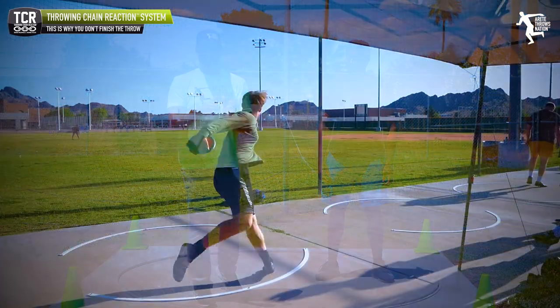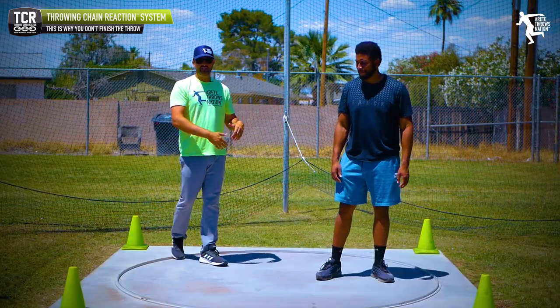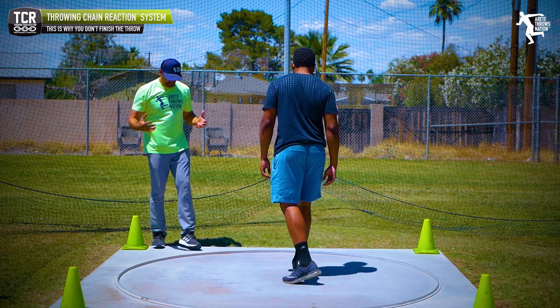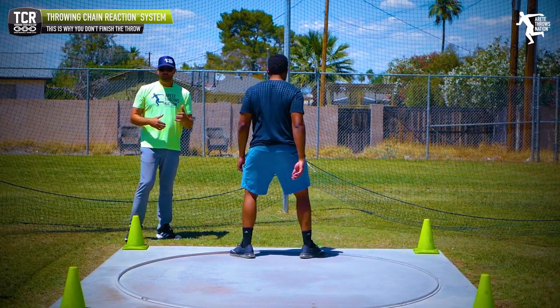So many times I see young throwers and young coaches basically doing the wrong thing. What I'm going to do is have Jason set up, and the first thing we'll do is walk through and show Jason as he sets up his pillar one.